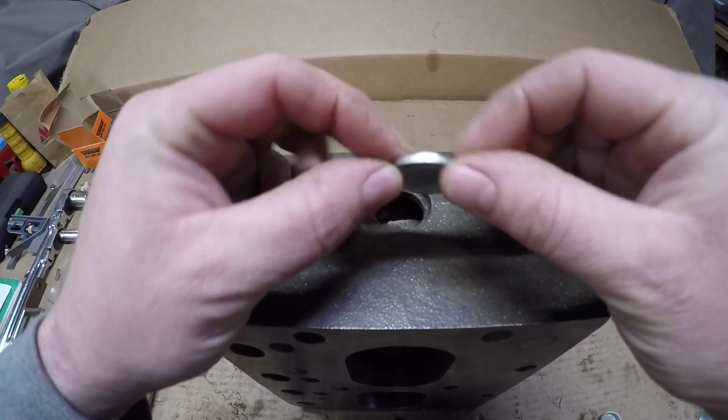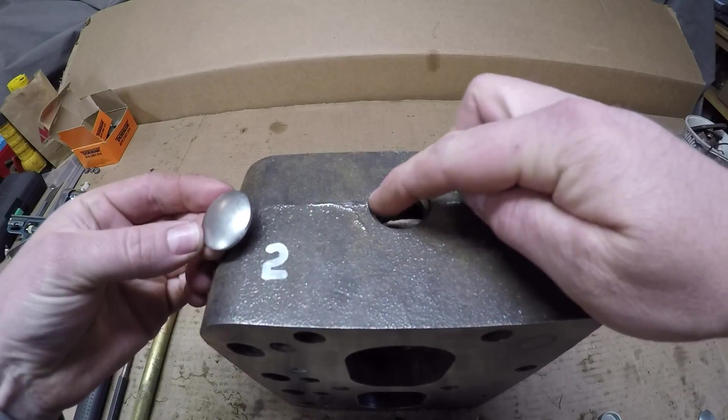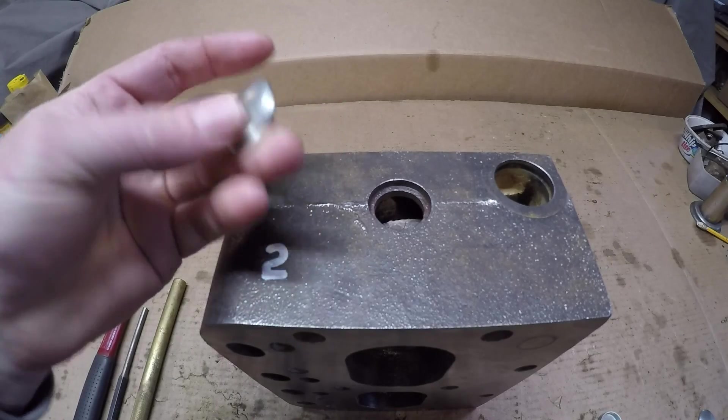Instead they used these convex shaped plugs that would go in the hole and bottom out around the shoulder, and then you would just wrap the center of these things — they would expand out, seal the hole — and they work pretty well.